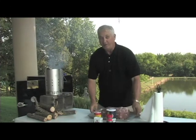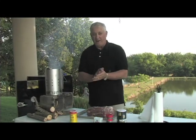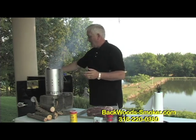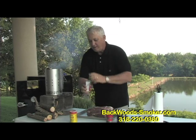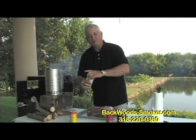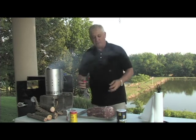Let's start off with the pork. It's pretty simple to cook some of the best pork butts you've ever had if you've got the right smoker. Of course we're using the Backwoods Smoker out of Louisiana, and we'll show you how that works in a few minutes. The pork butt - two simple ingredients: black pepper and salt.